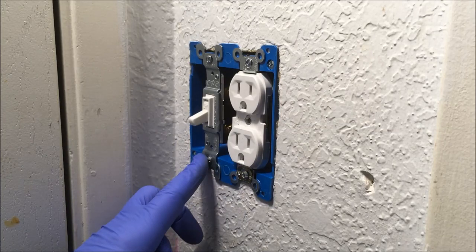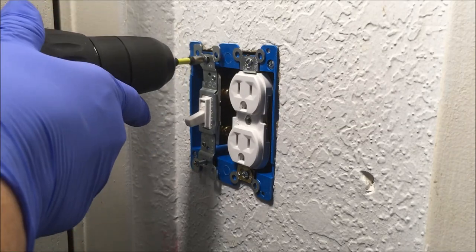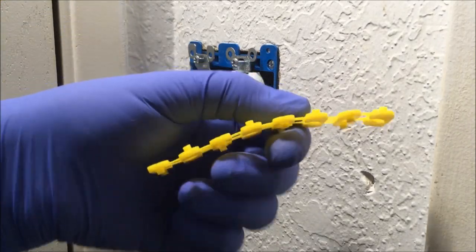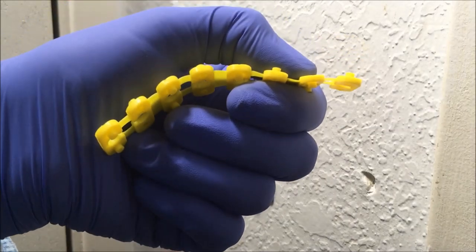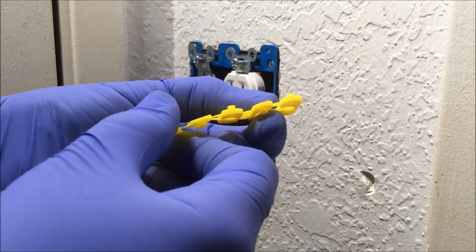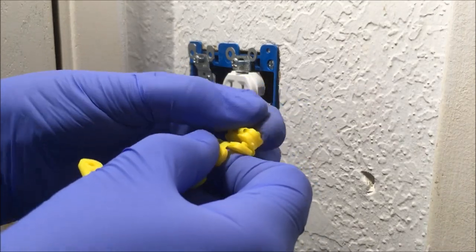Now I'm going to loosen these screws on the light switch and the outlet. These are spacers or shims that are used to bring out recessed outlets and light switches. Each shim is an eighth inch thick. If you need more than an eighth of an inch, you bend them and stack them on each other.